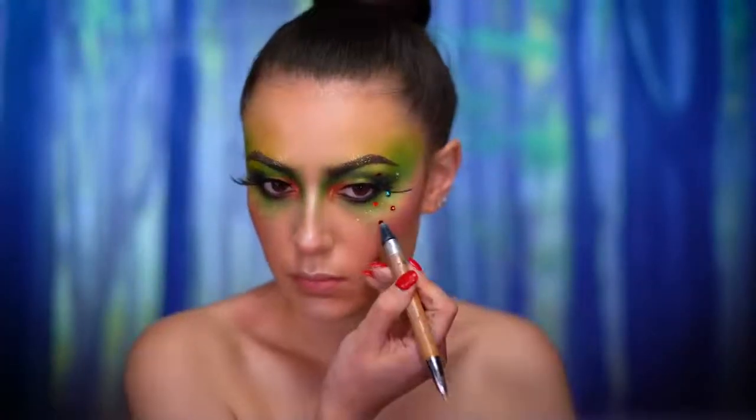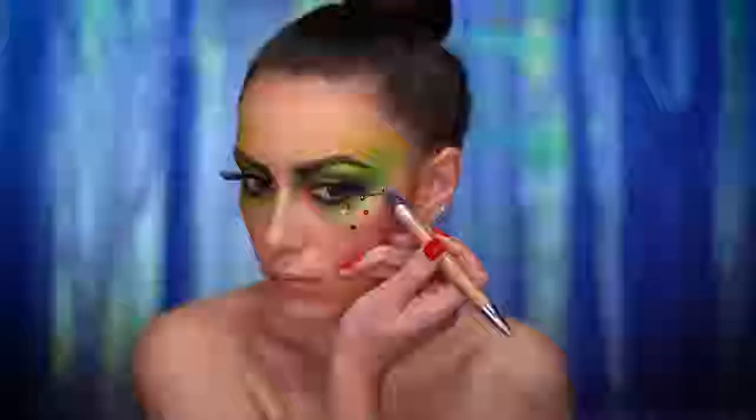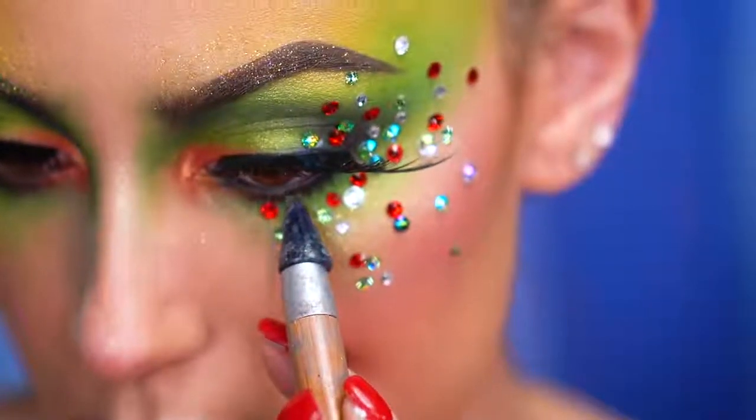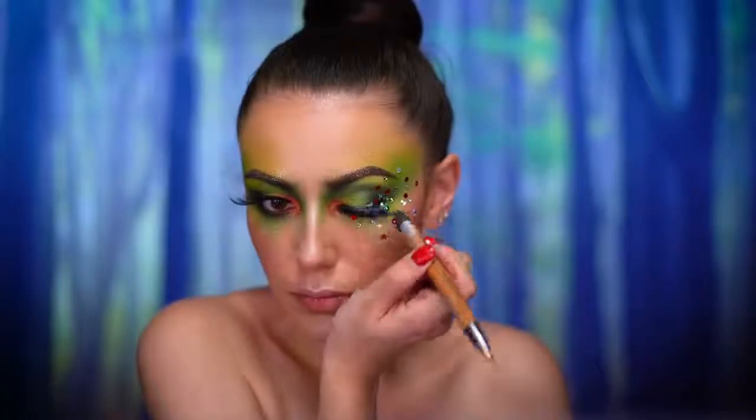I wanted to add some rhinestones to this look, placing them randomly over one eye and bringing them into the eyeliner and lash area. There are stones cascading towards the temples and down the cheek.